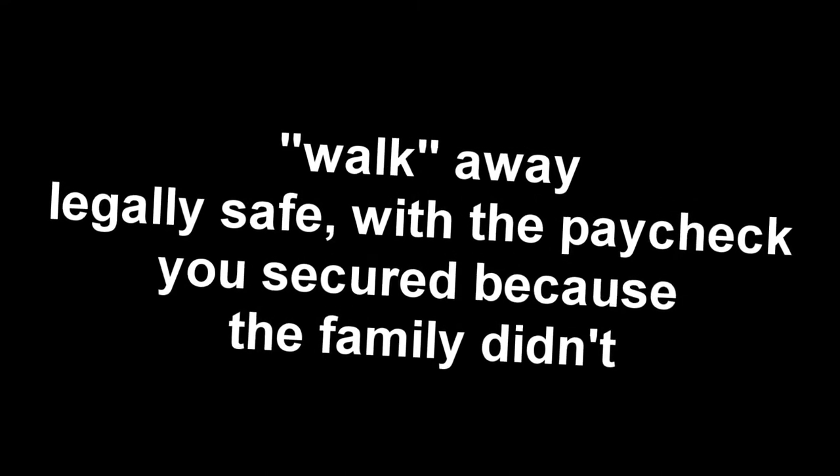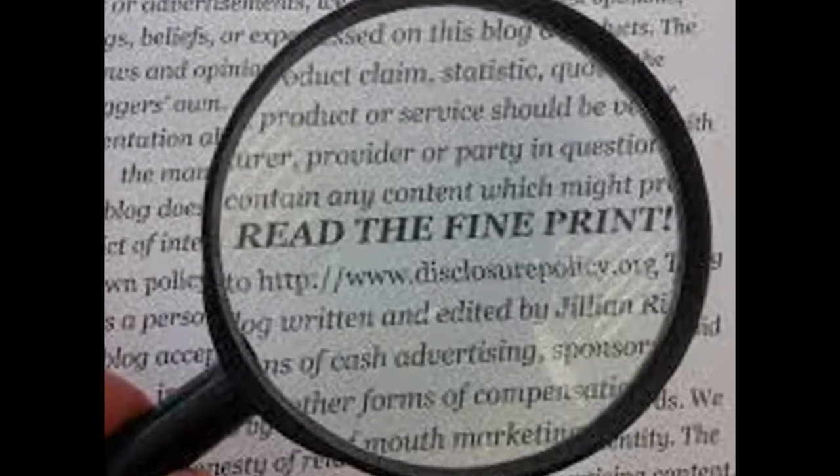Step 6: Prepare to get sued. Step 10: Walk away legally safe with the paycheck you secured because the family didn't read the fine print.